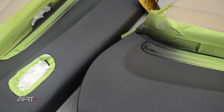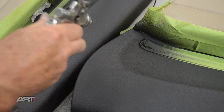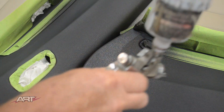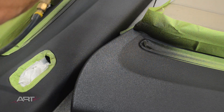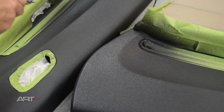Now gearing up for our final color step, we want to make sure that we spray our final color from the north, south, east, and west. Because if we have texture, we're apt to get color just on one side of the texture. We want to get the final color on all sides.